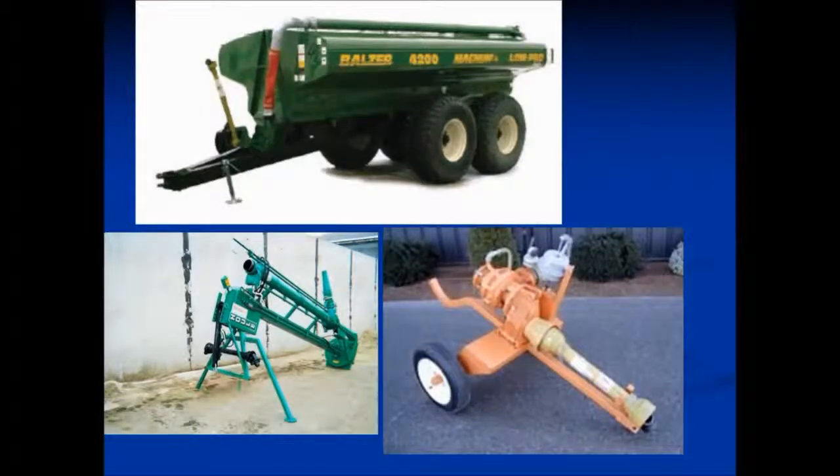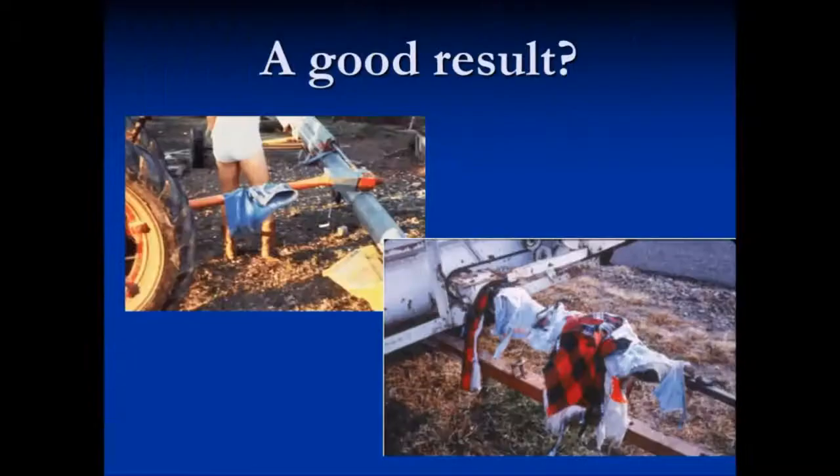Most of our equipment that we're operating for transporting or pumping manure has drive lines or PTO shafts. This was a good result — it may not look like it, but it was a good result; the individual is still standing. Just remember, a three-inch PTO shaft spinning at 540 RPM travels seven feet in one second. A 1,000 PTO RPM shaft will travel 13.1 feet in a second. How tall are you, and how quick do you think you could react?